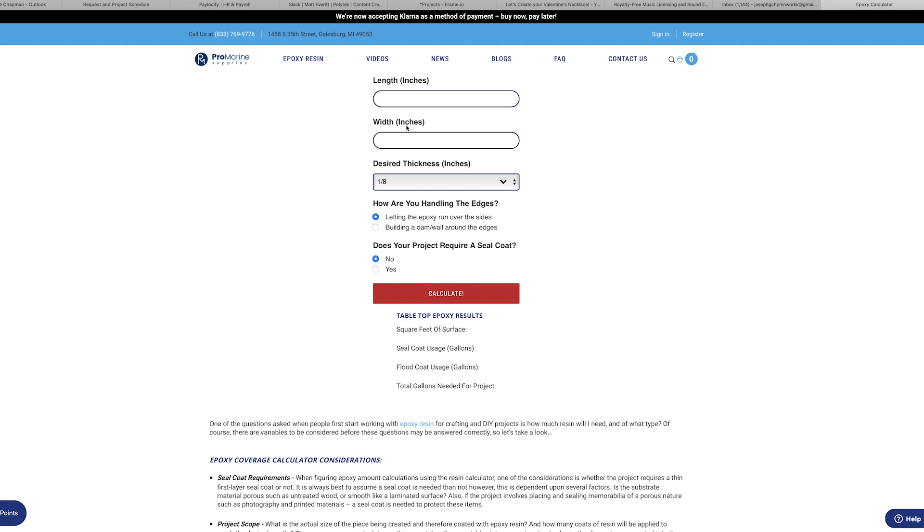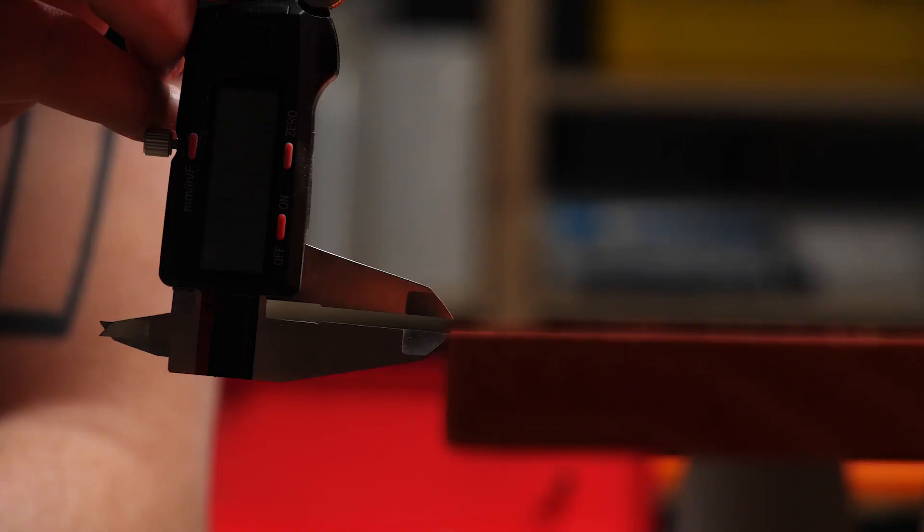Now, let's walk through the calculator to make sure you've got enough epoxy for the project you have planned. The first three things we need to know are the length, width, and thickness of your project.